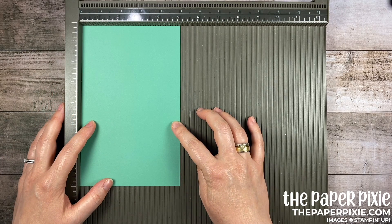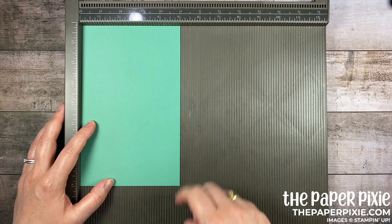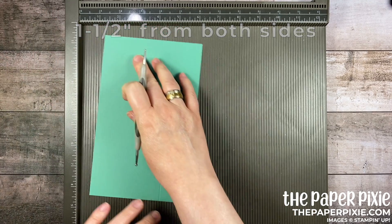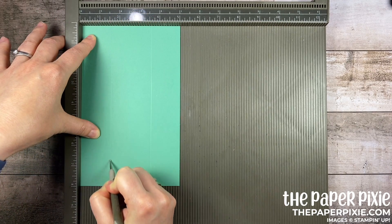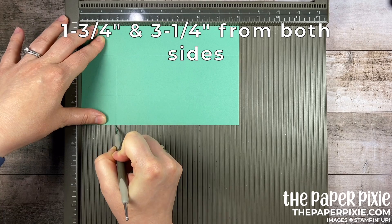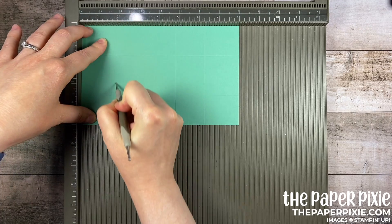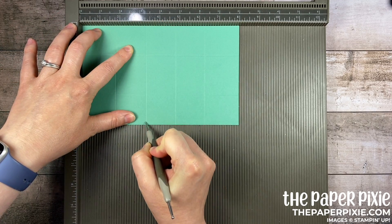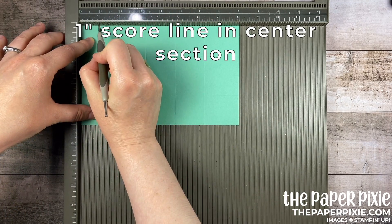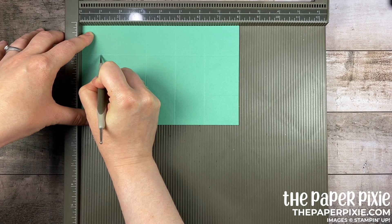We're going to start with a piece of Just Jade cardstock that measures five inches by eight inches, so you can get two of these out of a sheet of eight and a half by eleven. On the five inch side we're going to score this at one and a half inches from both sides. Then I'm going to rotate it to the eight inch side and we're going to score at one and three quarters and three and one quarter from both sides — so again one and three quarters, three and one quarter — and then in the center section here I want to make a score line at one inch. I actually eyeball this, but if you want you can do some of the cuts first and then bring it back to do the score line.